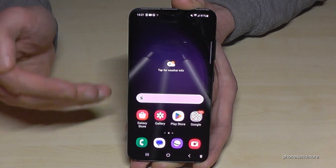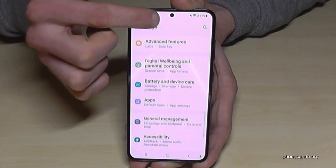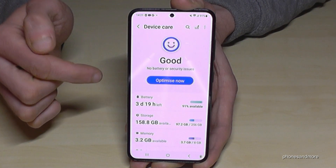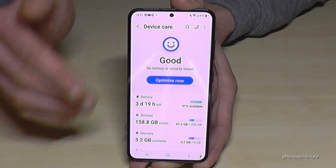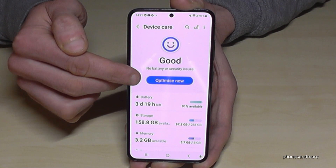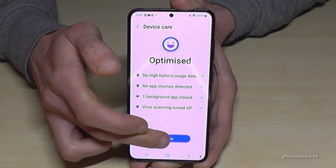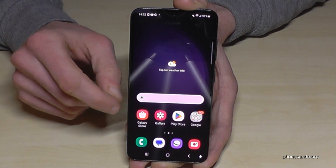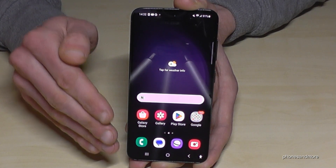You can also save energy with the built-in software tool. Go to Settings, scroll to 'Battery and device care.' Here you can optimize your phone — if something is rated as worse, tap 'Optimize now' and the phone will close background processes to save energy. There's also a power saving mode here that combines several of the tips shown in this video.